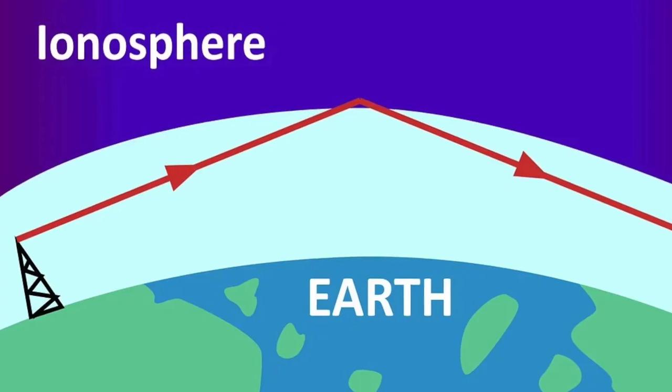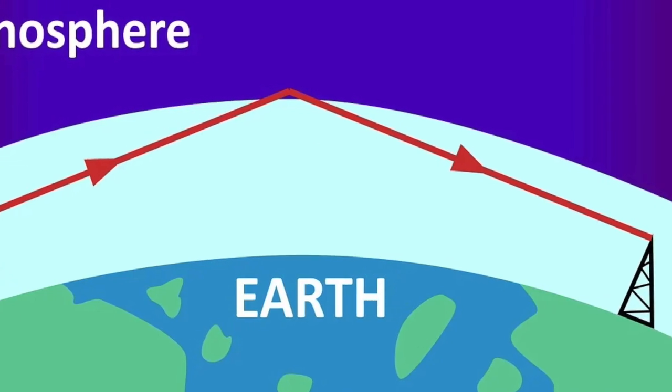27 megahertz CBs were excellent because they had quite a long range. In fact, in the right conditions you could easily talk interstate from your car to another person in another state, using a radio transmission style called skip, where you bounce off the ionosphere in the right weather conditions.